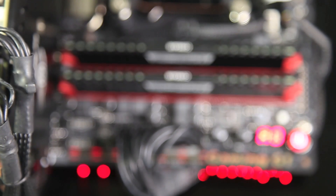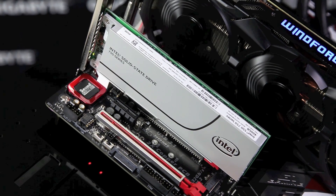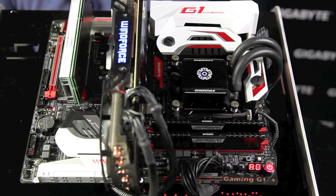Below that, we have 8 gigs of DDR4 Corsair RAM. Now for storage, we have the Intel 750 NVMe SSD. This gets around 2,000 megabytes of transfer speed, which makes really huge games like GTA 5 and Battlefield 4 load very quickly.